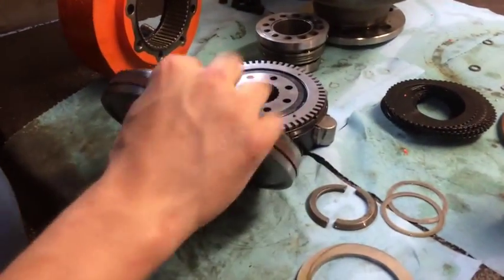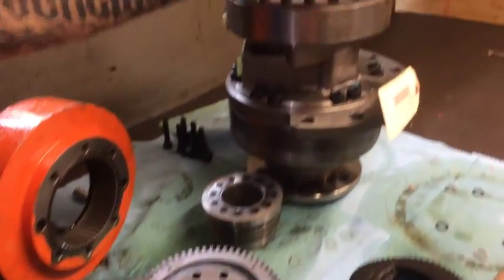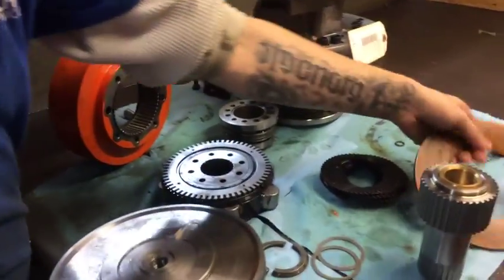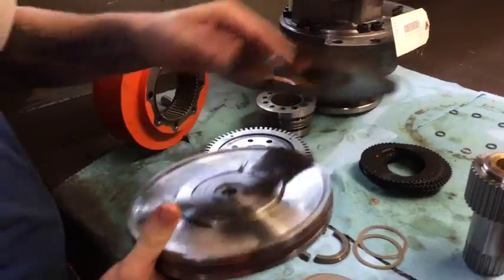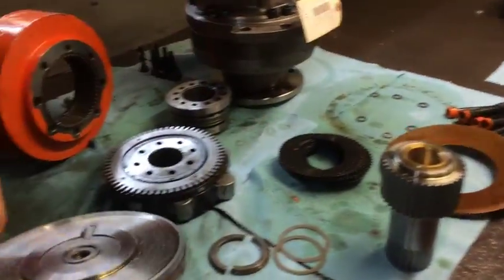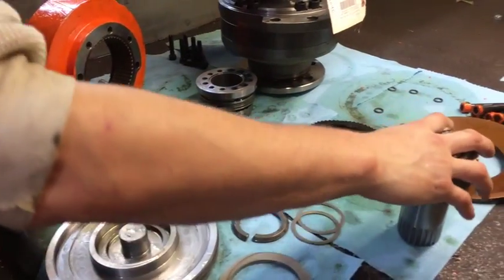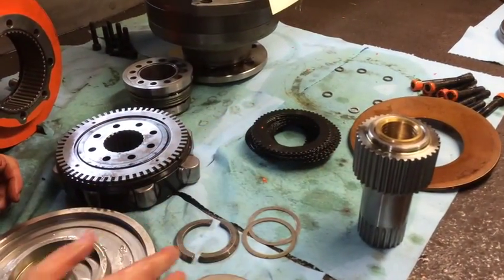Here's your brake piston. Most likely when you're going to pop this cover, you're going to see this brake piston first with this disc. Now once you remove those, you'll start getting further into the machine and you'll find the upper shaft with the brake disc.